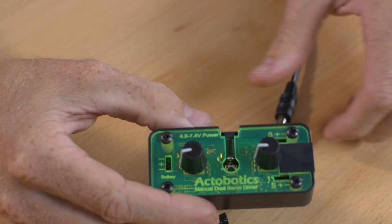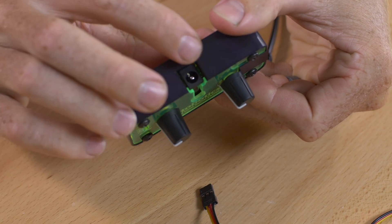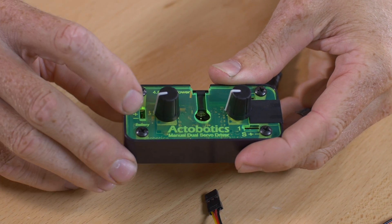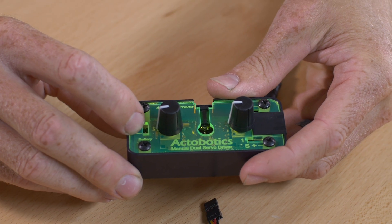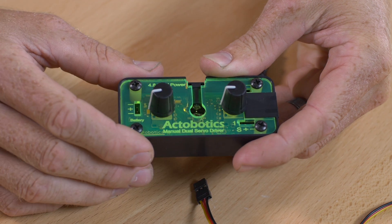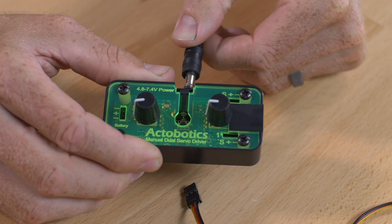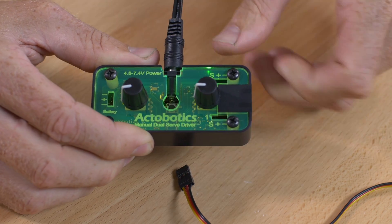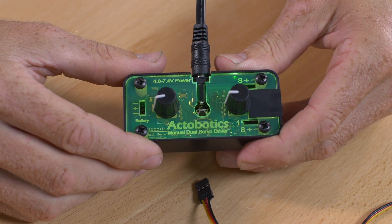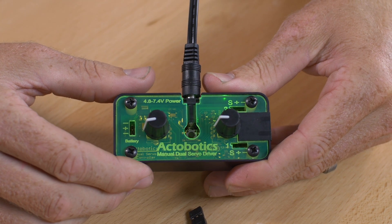Getting started, you've got two power options. You can plug it into the 2.5 by 5.5 power jack on the front, or if you have a receiver battery, you can plug it in over here. The polarity on the receiver battery really doesn't matter since we have negative on both sides of the positive — positive is always center. For this, I'm going to use our 6 volt 3.5 amp power supply. Please note that you can run 4.8 to 7.4 volts on this unit, so if you wanted to run up to a 2S LiPo and your servos can handle that much power, you could just plug right into it.